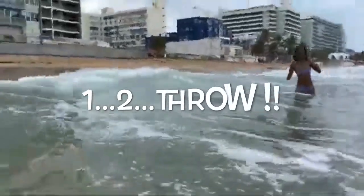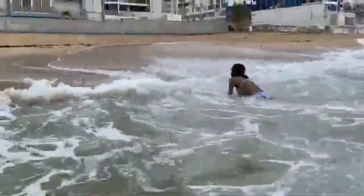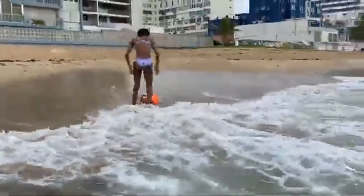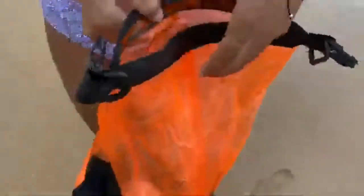One, two — woo! Throw it back! All right, you see that? There we go. Okay, open it up. All right, we're opening it up. Let's see — is everything still dry?